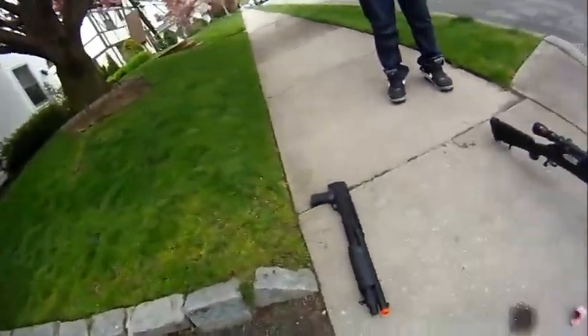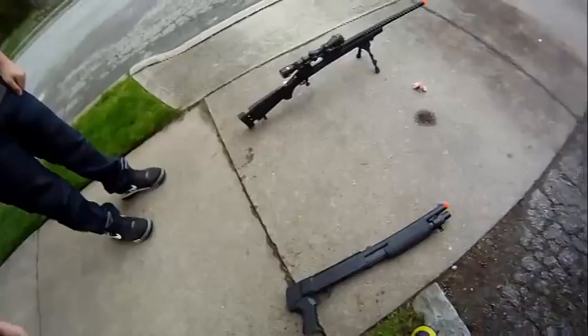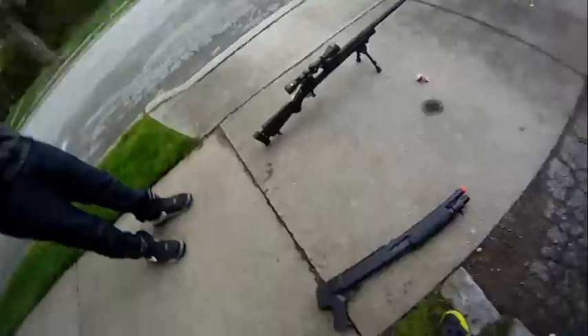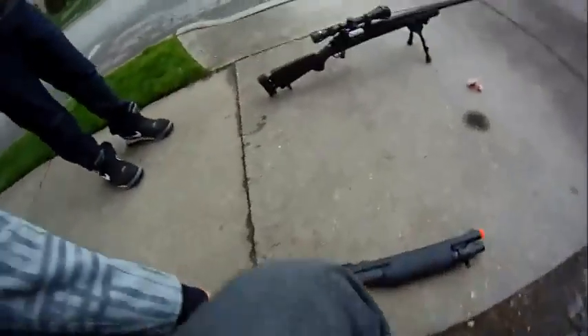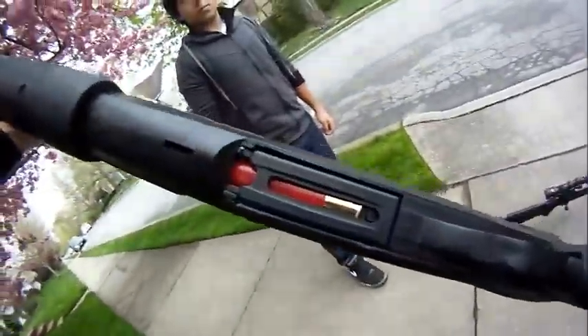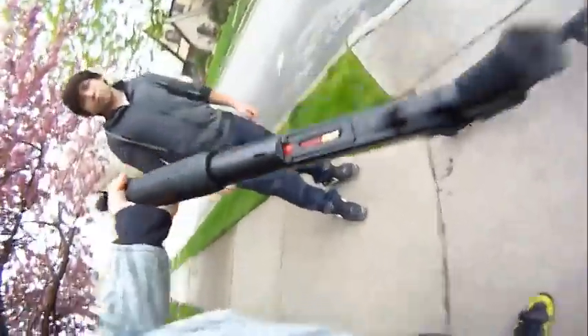I also have a police shotgun. I got this at an airsoft store and I have no idea what it's called — it doesn't even have a name on it, so I'm just going to call it a shotgun. It has a triple barrel, pump action, and uses shells. The shells hold from 5 to 10 shots, 3 each.